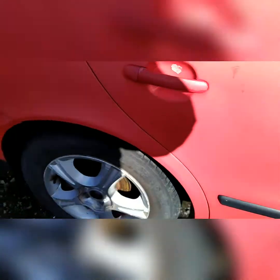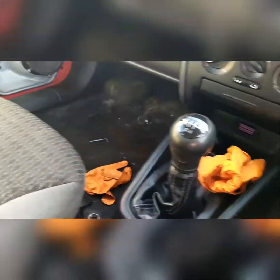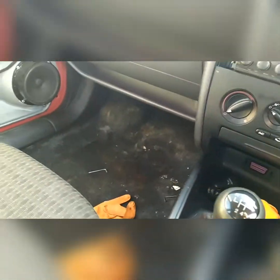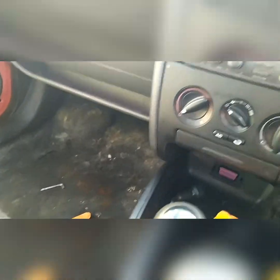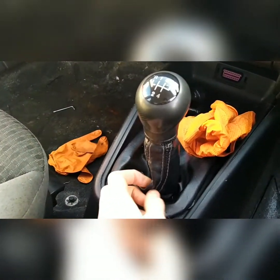We've done new brakes, new rear brake pads — you can't really see that — but new rear pads, completely cleaned out the interior. There's still gloves in here, I'm sorry. It still needs a little bit more cleaning, but it's a lot better than it was. We got a new radio for it, and did this lovely little shift boot job.